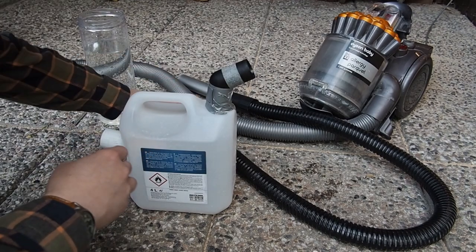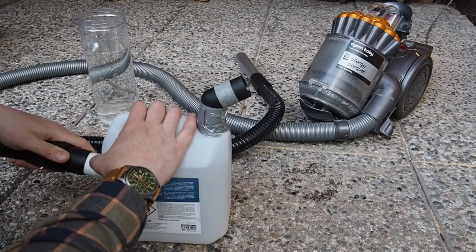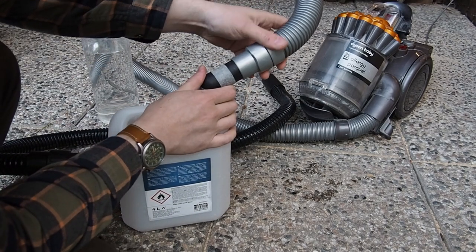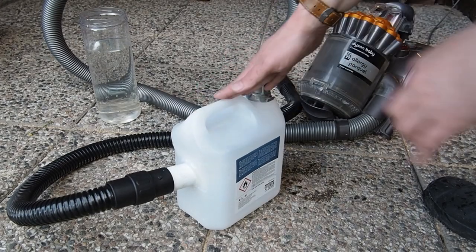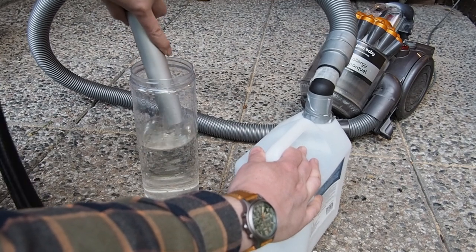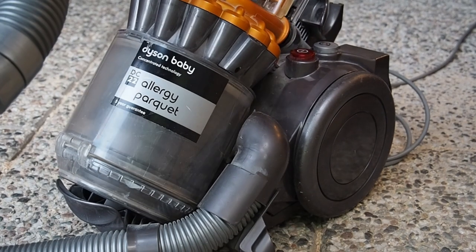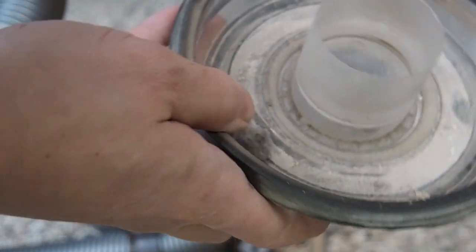Finally it is time to put the converter to the test. I am using a Dyson with a clear view to the dust bag. If you don't have a transparent cleaner, make sure to test with some small amounts of water, then open and inspect the dust bag to make sure that no water can get through and ruin your cleaner. And as you can see, no water got through to the Dyson, so you can now start using it as a tool.